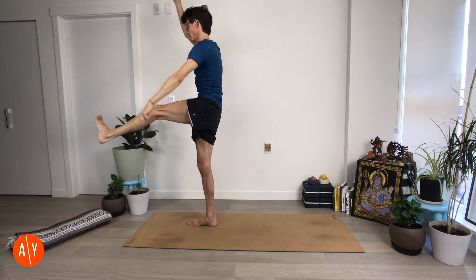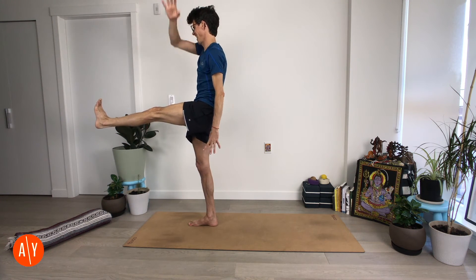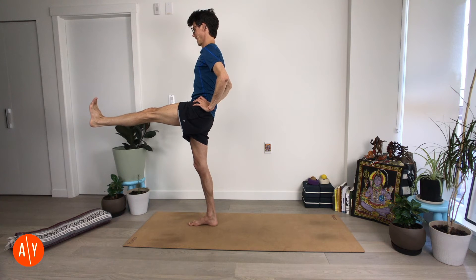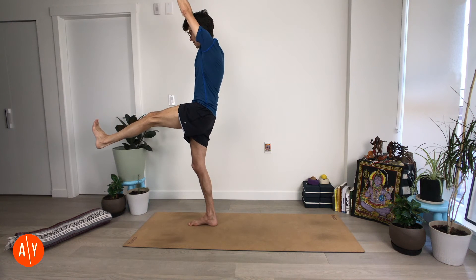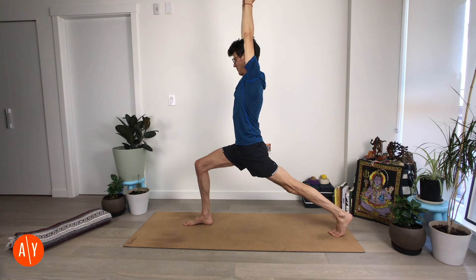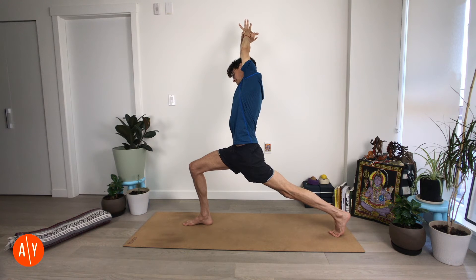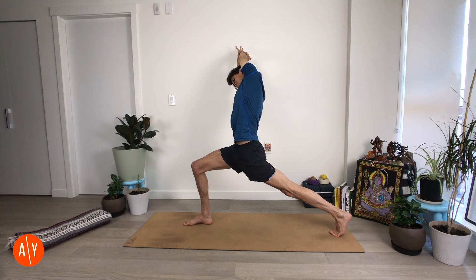Bring your left leg forward for Utthita Ekapadasana — standing one leg. Bring your hands to your hips or stretch them straight up. Then we're going to Crescent Lunge — stretch your arms up, bend your right knee, bend your left knee, step your left leg back into the lunge. Grab your left wrist — we grabbed right wrist before — stretch up and straighten your left leg. Stretch your right knee forward and reach up. Side bend — Crescent Crescent. Shorten your right side, stretch long through your left side, stretch back through your left leg.